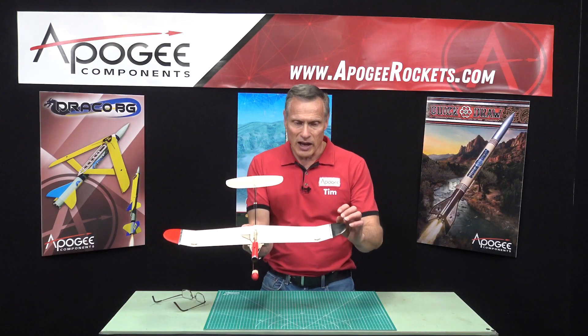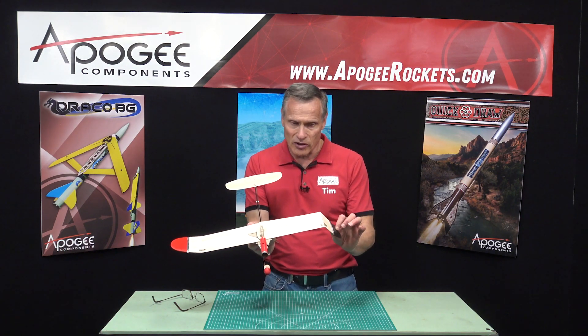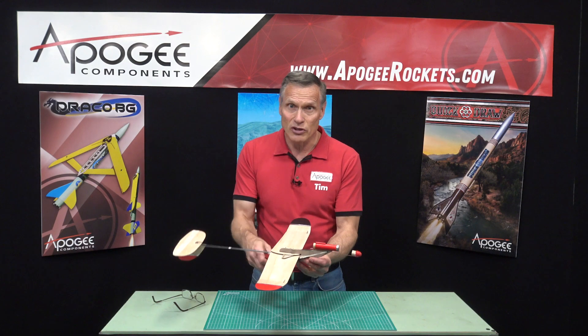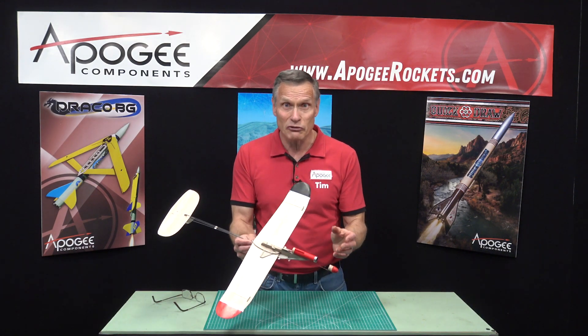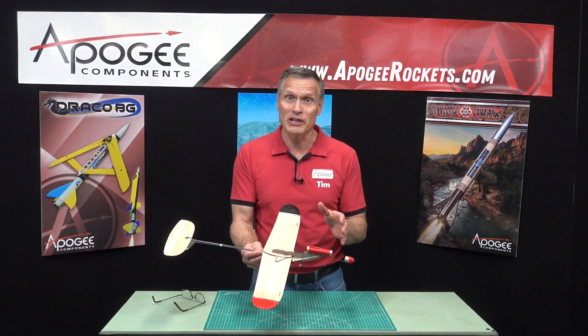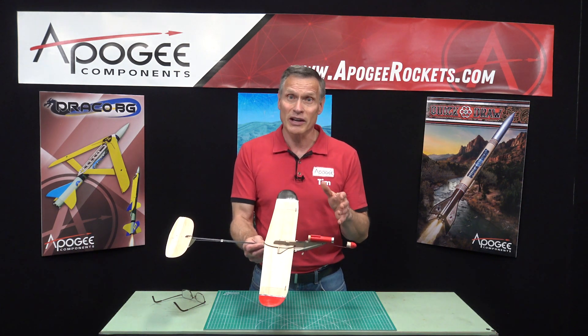It also has wingtips that rotate and flip out like this. So there's a lot going on here — this is a really fun rocket, but it does require somebody that knows how to build complex models.